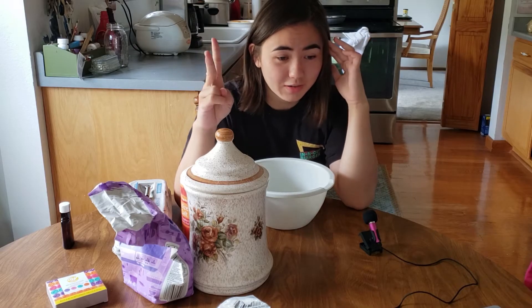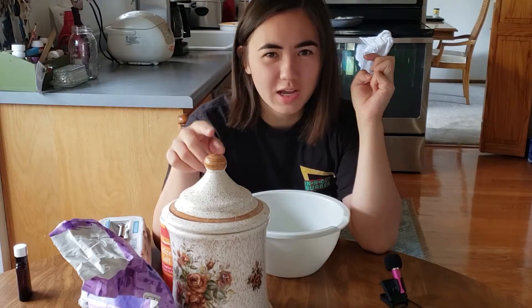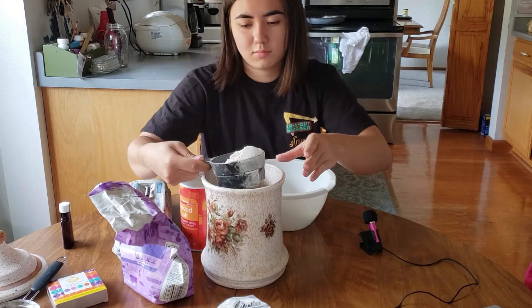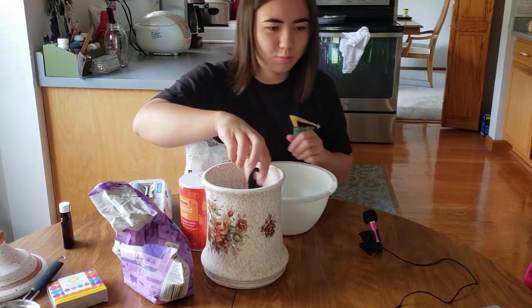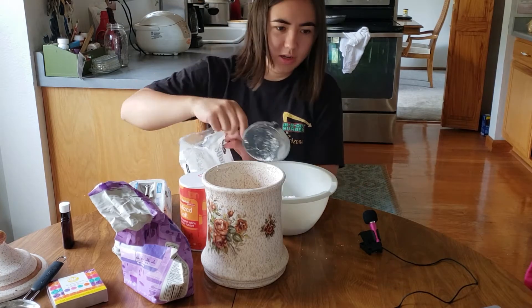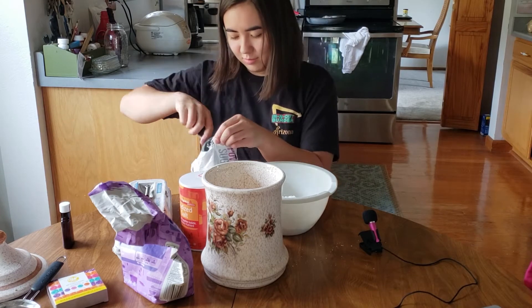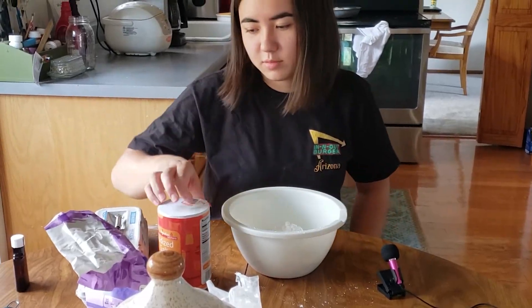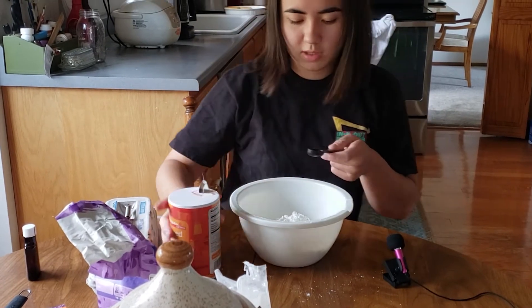First, combine the powdered sugar, the flour, and half a teaspoon of salt in a food processor. I don't really know why you'd need a food processor for flour. It's more powdered sugar than it is flour — that's one and three-quarters. I know with baking you want things to be precise. Half a teaspoon of salt — this is only a teaspoon so half of this.